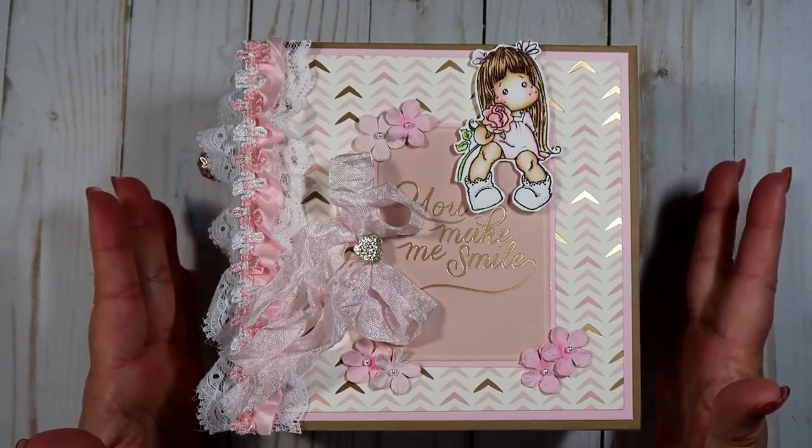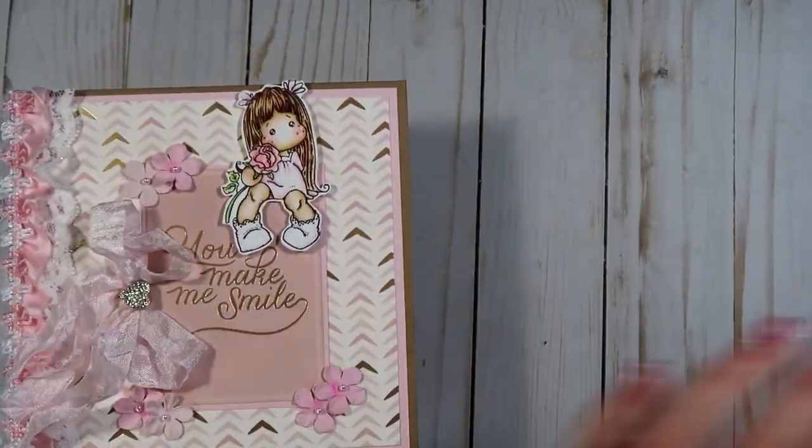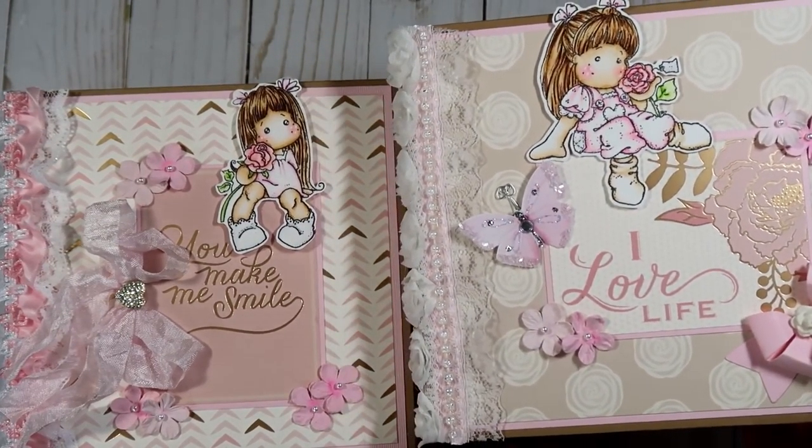If she doesn't like them I will list them in my Etsy store. These are six by six — both of the mini albums. Here is this one, and here is the other one. I'll show that one in just a few minutes; we'll show this one first.